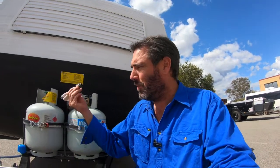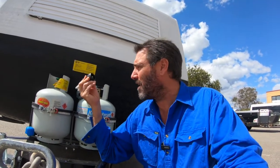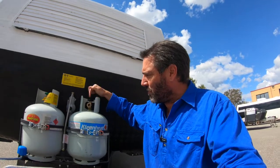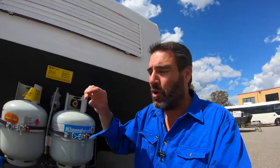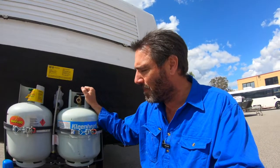Back in April 2022, they changed the gas regulations. So these are the new bottles and flexies that you need to have on your caravan. They're trying to get rid of the old ones. The main reason is when you turn it on, it's got a safety valve in there so the gas can't come out. The new bottles still work with the old fittings, which is great — just with the compliance badges and stuff.